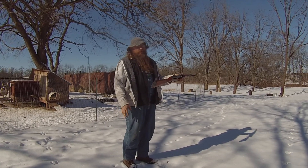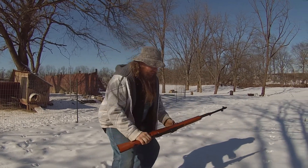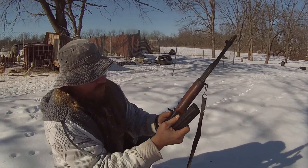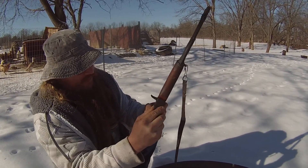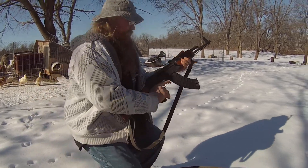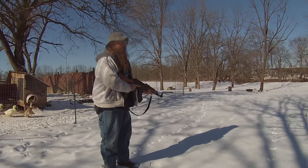That's a live weapon right there. Now AK-47 — hook it, pull it down, slam it back. This is the bad guy gun, they call it.